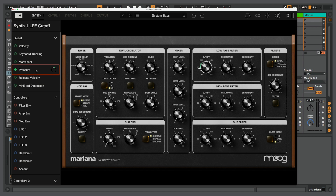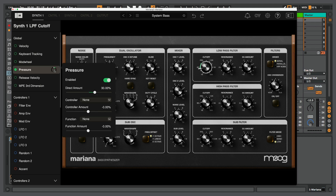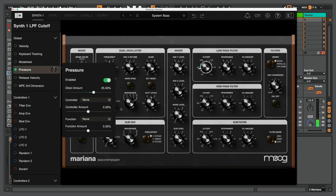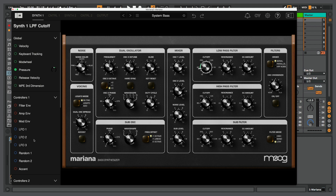So my cutoff frequency can be modulated by using pressure. If I click over here, I can enable this as a modulation source specifically for this knob. As I increase the amount — say 30 percent — this little green arc shows me the depth of modulation. I can also set a negative amount. Assigning modulation sources to modulation targets is very easy, and there's a lot of different options — it's going to be very fun.